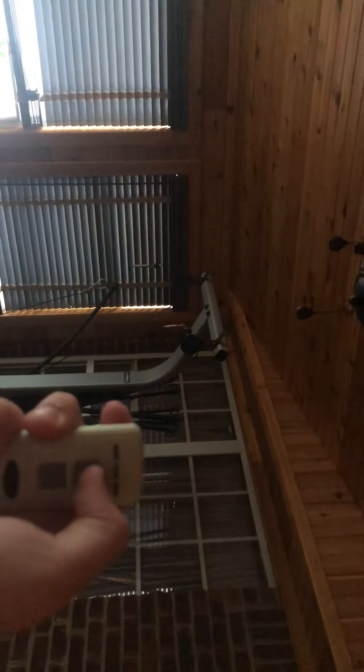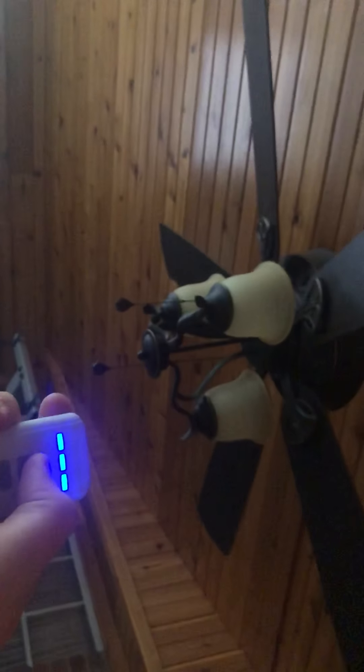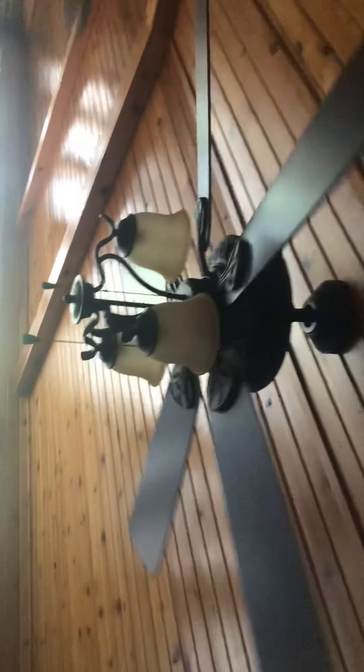So I'm going to show you the fan. I'm going to start with low here. This one does have a little humming noise. I'm going to have to oil it a little bit — oil the motor or something. But it works fine. I just need to put some more oil to keep it going smooth. It's a really nice fan.